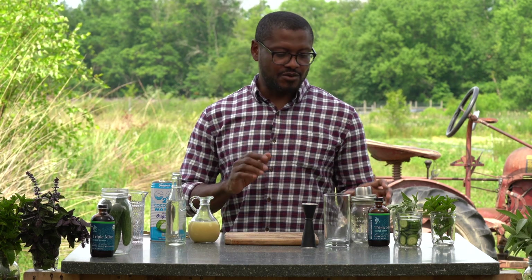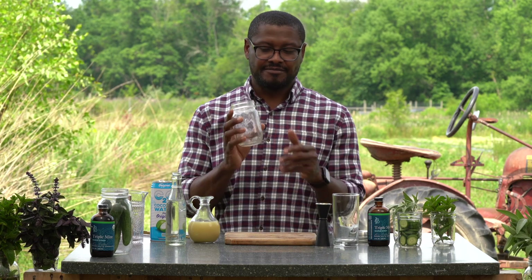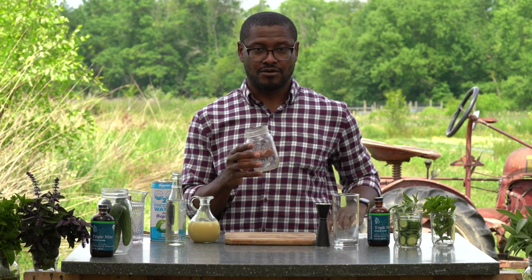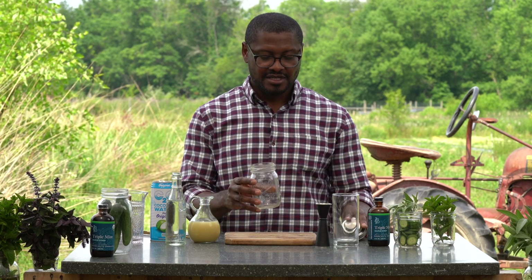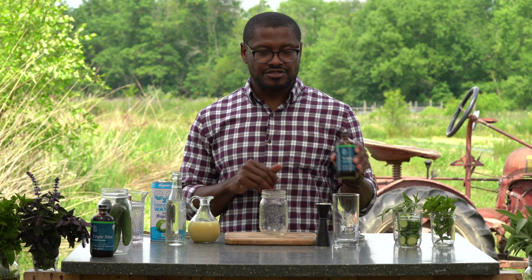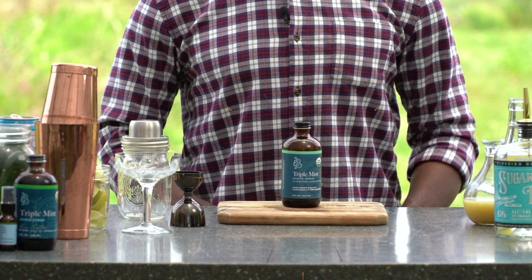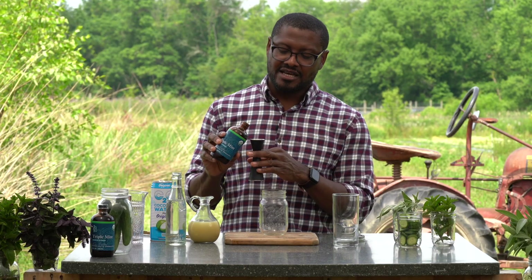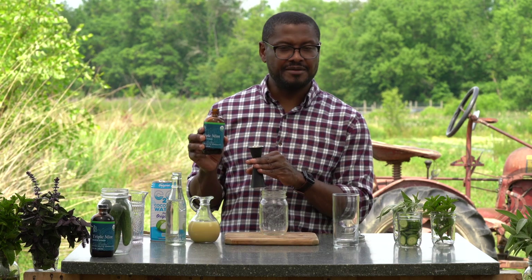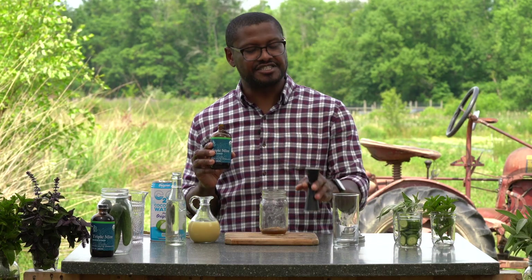Let's get started. The first thing we want to do is take our shaker — I'm using a home shaker, basically a mason jar with a shaker lid built into it. Take your mason jar or the base of your shaker, and the first thing you want to do is measure about half an ounce of Bluestem Botanicals Triple Mint Syrup — maybe a little bit more, but roughly a half ounce — and pour that right into the shaker.